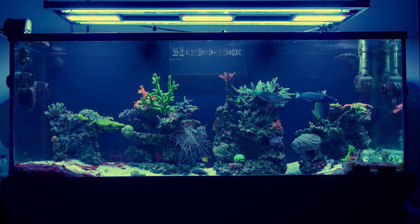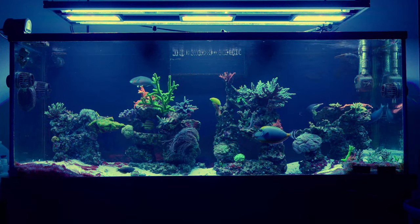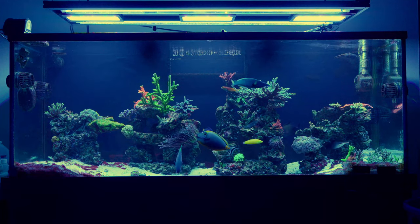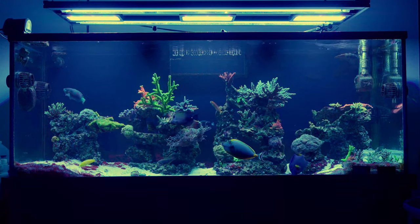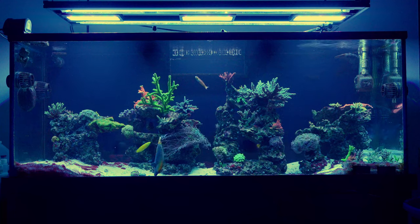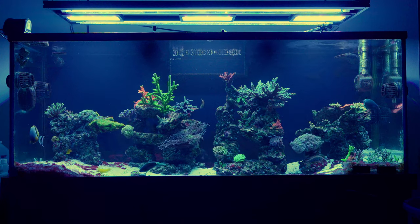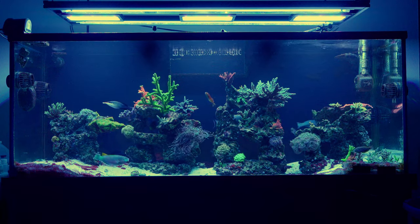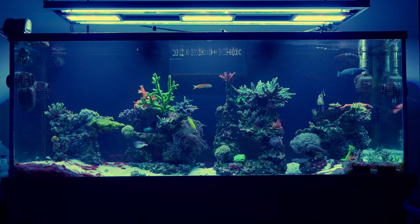One of the first things I would do different would be putting the tank even further away from the wall than it is now. I thought I gave it enough room to get behind the tank — I gave it a good eight inches — but that's really not enough. Next time I'd like to be able to get completely behind the tank, because scraping the back glass is awkward with a super long scraper at odd angles due to the rock work.